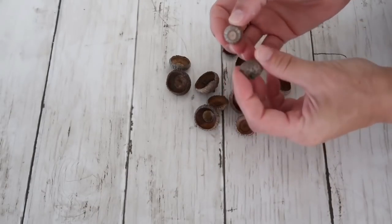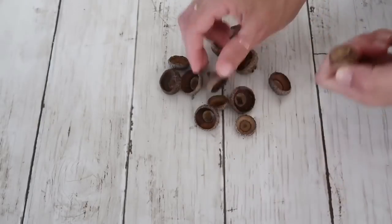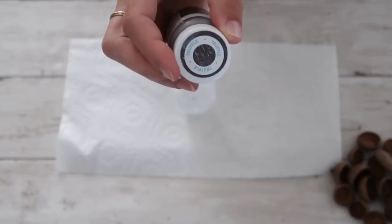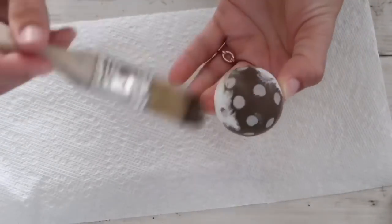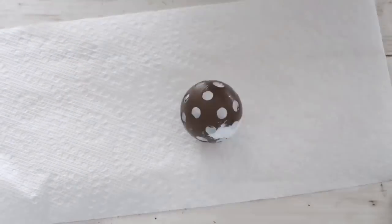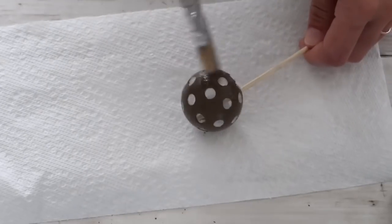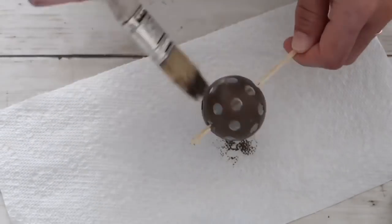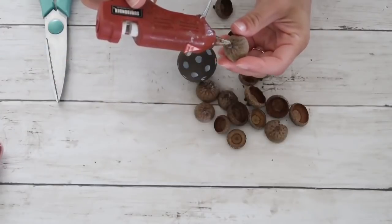The next one I'm going to make will require acorn caps. My kids and I went for a walk and picked up some acorns. You can see how easy it is to take the cap off — you just pull it out. I'm going to use the same type of ball and Waverly chalk paint in the color Truffle to give it one coat, just because you can't cover the ball completely with acorn caps so something will be visible.